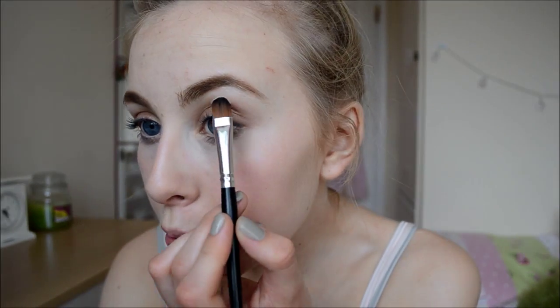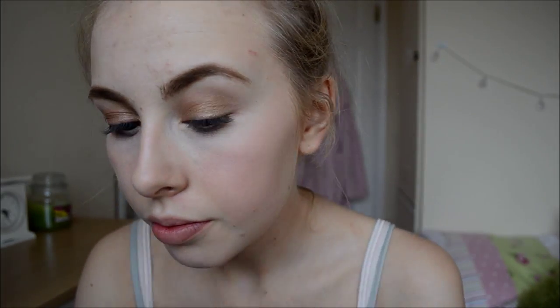My camera went off but I've just applied MAC's Woodwinked to the lids of my eye and I'm running MAC's Espresso on my lower lash line just to balance it all out. I'm going to add some of MAC's Brûlée on my brow bone just to highlight that. On the inner corner I'm going to take a tiny bit of MAC's Rice Paper, highlighting that area and bringing it a little underneath my lower lash line as well.